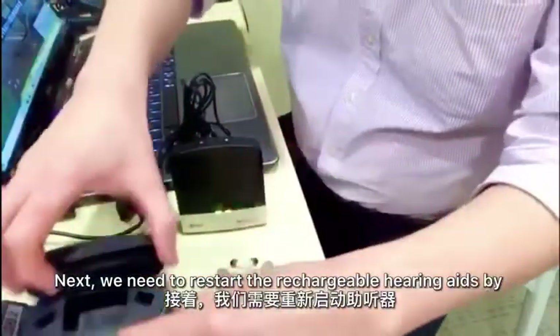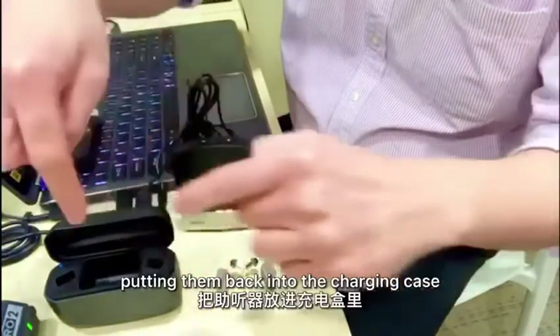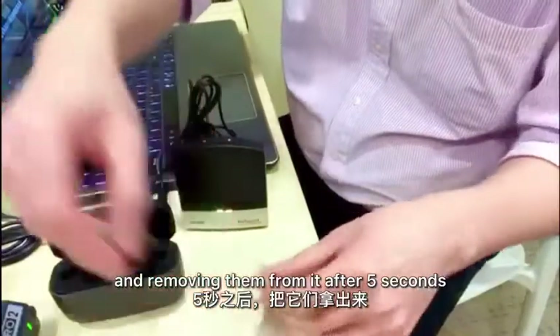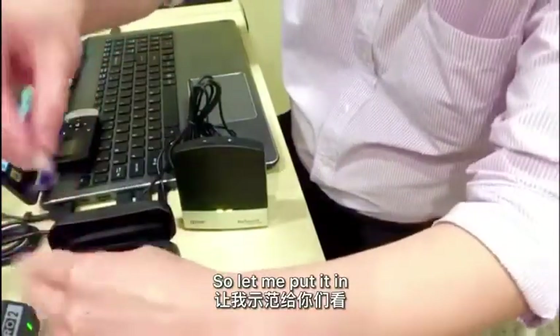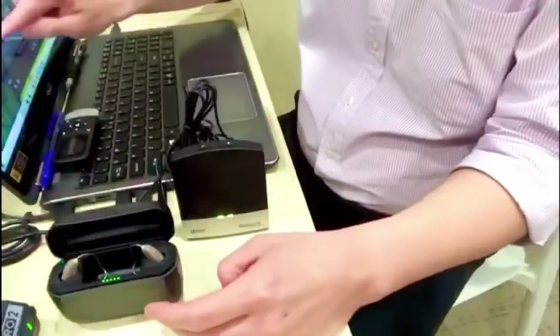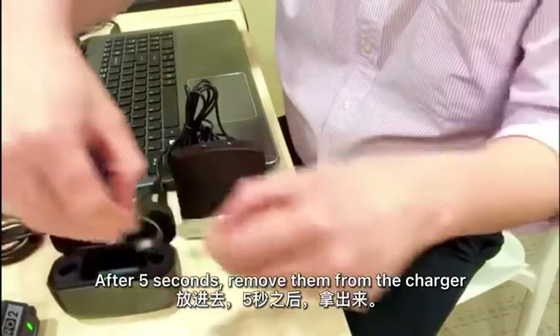Next, we need to restart the rechargeable hearing aid by putting them back into the charging case and removing them after 5 seconds. Let me put it in. After 5 seconds, I'll remove them.